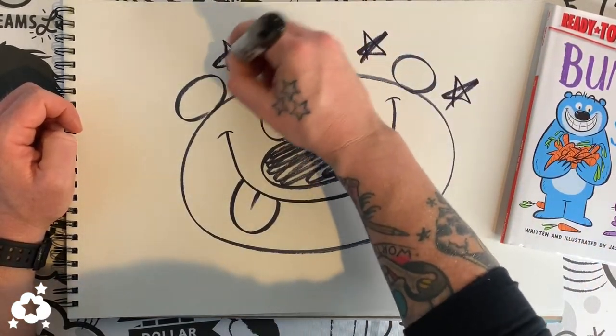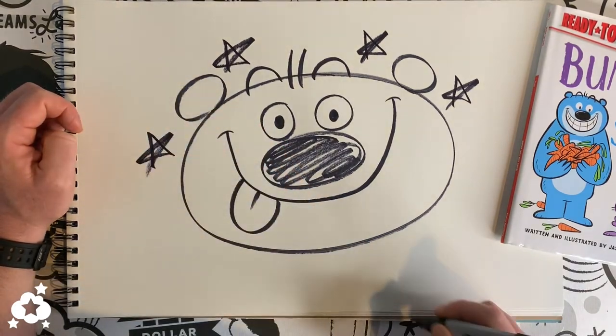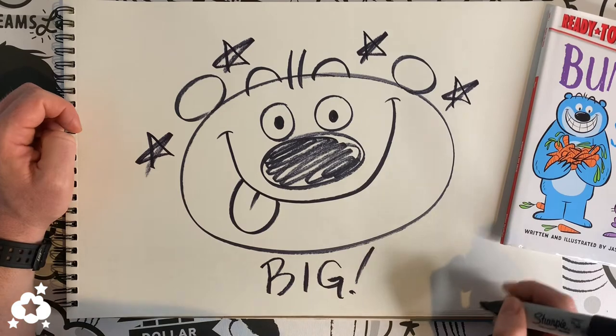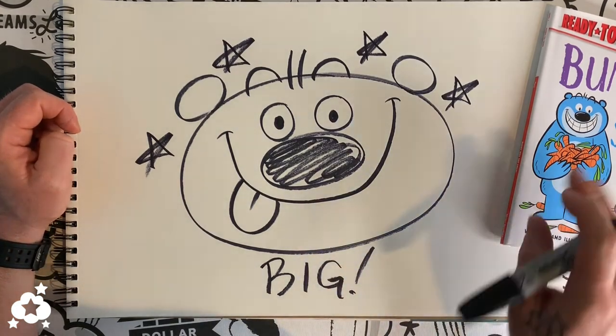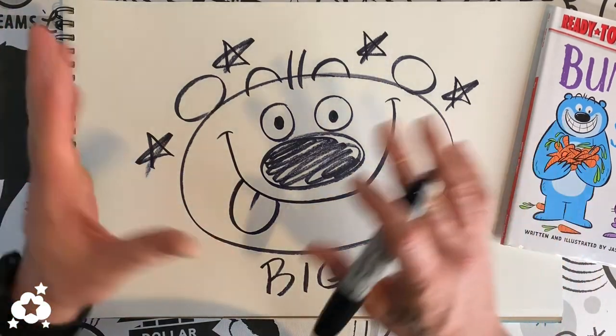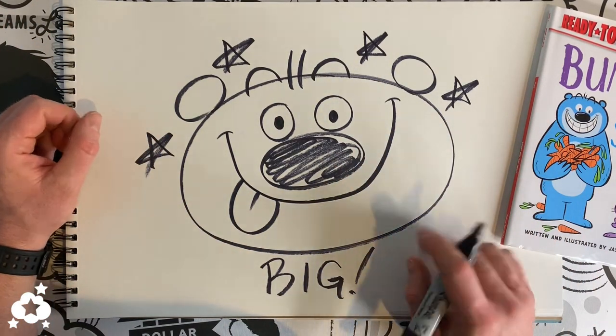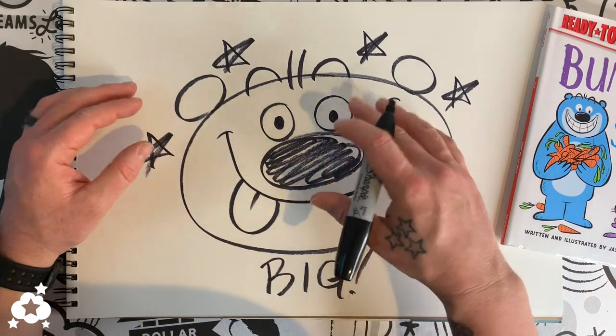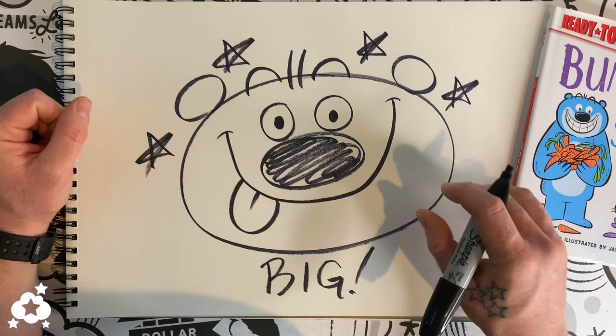You can put some stars around him because Big is the star of the Big and Bunny series. His name is Big and he loves having lots of big fun with his friend Bunny. Make sure you check out all those books — they're really funny, interactive things you can play around with. I always loved books that made me feel like the character was interacting with me.